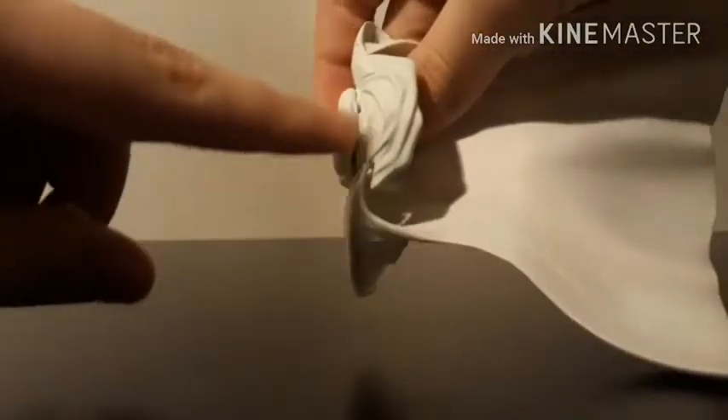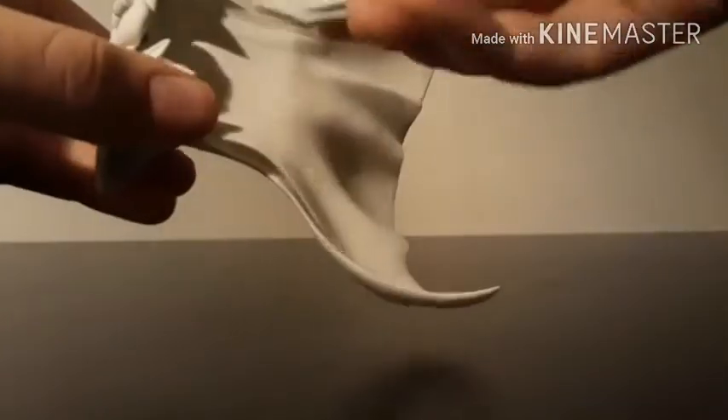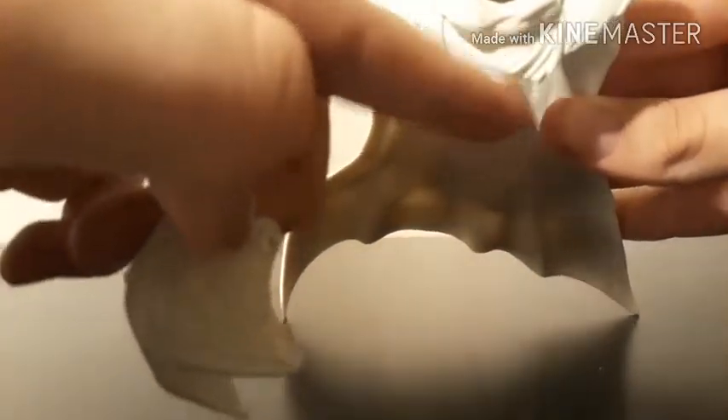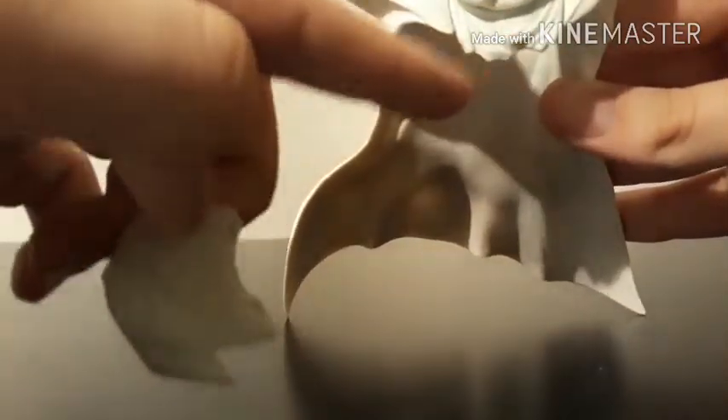The cloak actually comes with a secondary piece. There is a front part which detaches, and this is to accommodate his crossed arm pose. So you have the normal one and then you have the crossed arm version — the normal one is full length, while this one is shorter and has different spots cut out to accommodate his crossed arms.